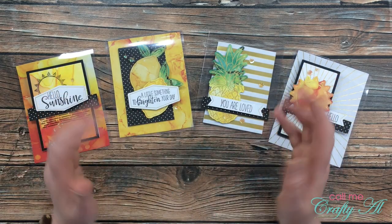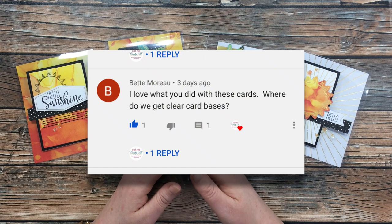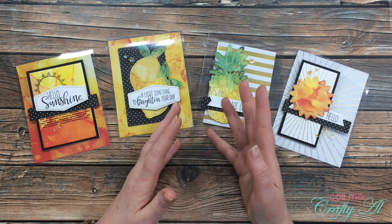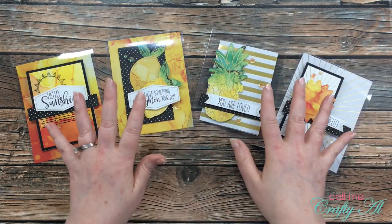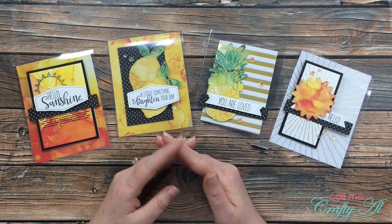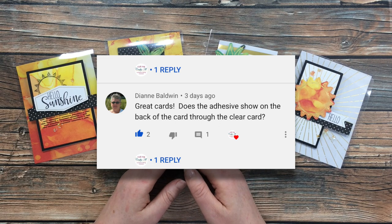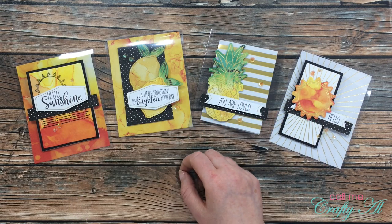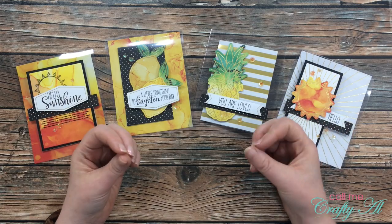The biggest, most frequently asked question was where to get the clear card bases — for example, Bet Moreau asked 'I love what you did with these cards, where do we get the clear card bases?' I hope I've answered that now, and clarified that it's not just a card base you buy — I do cut and fold that material to make it into the card base. Finally, from Diane Baldwin: 'Great cards. Does the adhesive show on the back of the card through the clear card?' That is a great question.